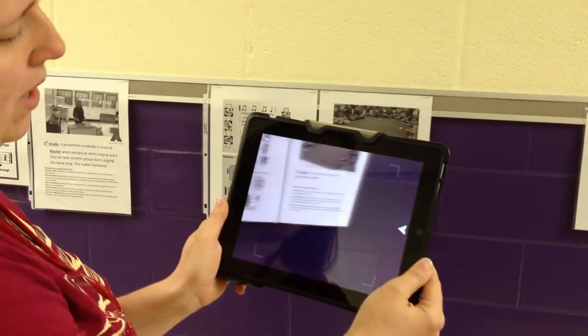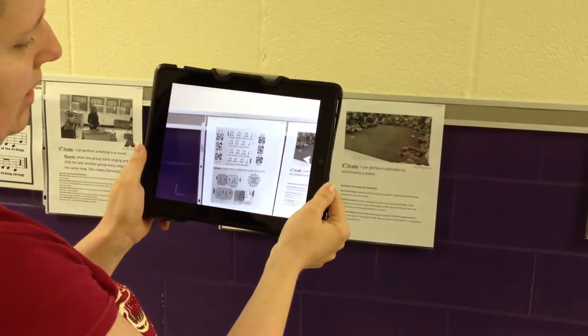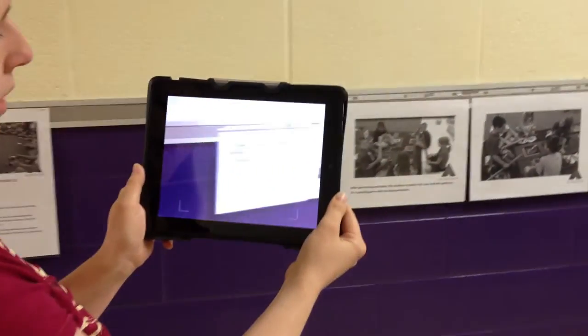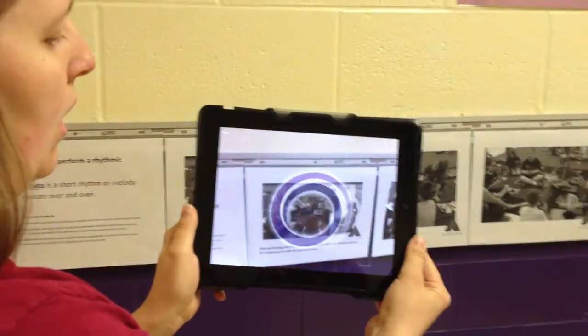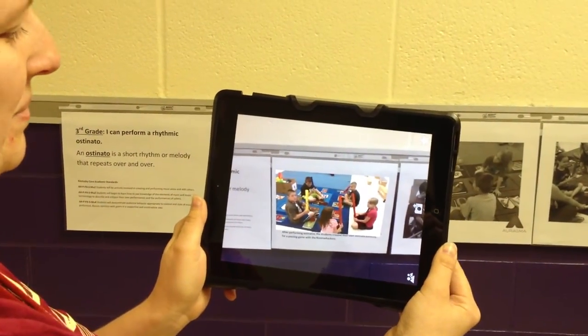And I have the state standards. On some of them, I also have the national standards. These are just screenshots from some of the flip charts I used to teach the lesson, to show the notation of what the kids were doing. Here's some more 3rd grade doing some boom-whacker passing games that they created. These are student-created boom-whacker passing patterns.